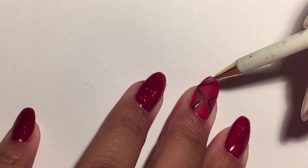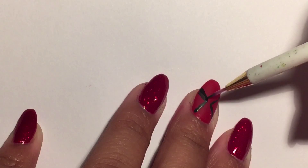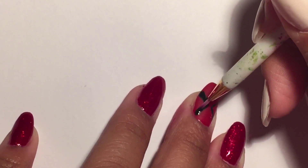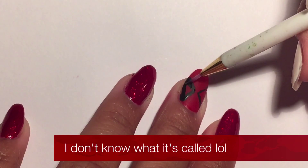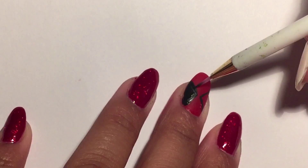As you can see, I'm taking a nail art brush that I got from eBay and I'm using my black acrylic paint to create the black eye mask on Deadpool's mask — I guess I don't even know what it's called.